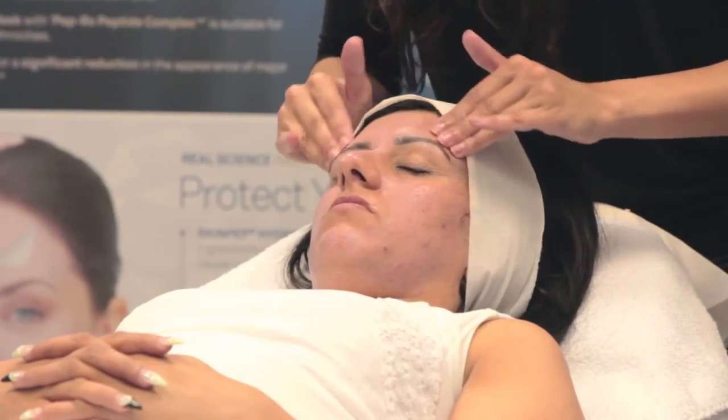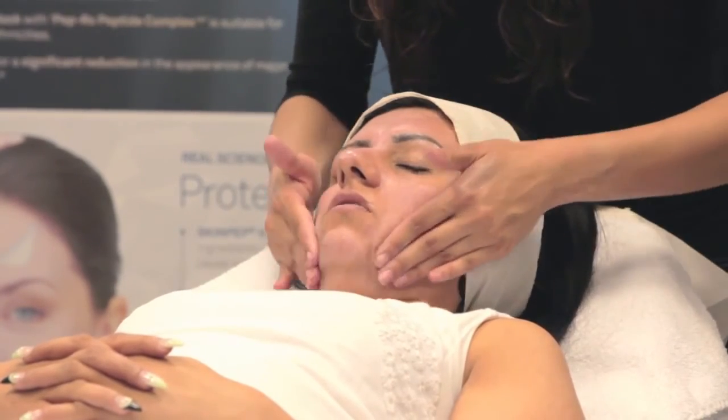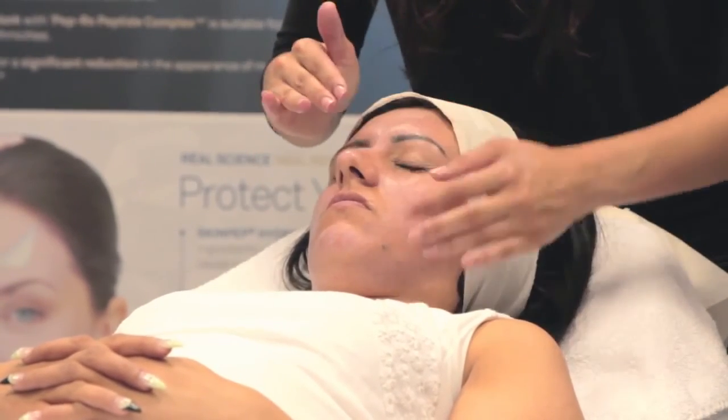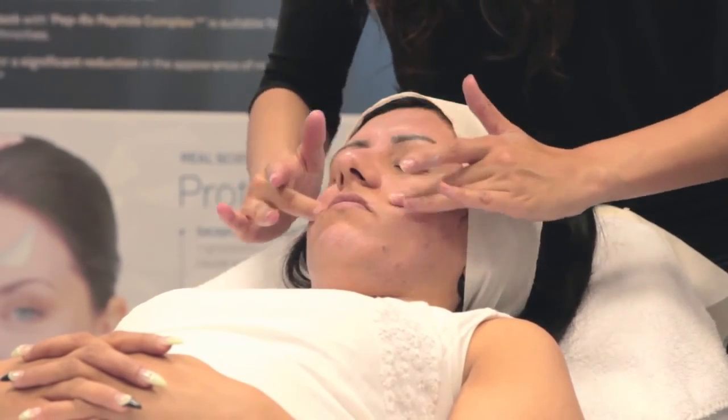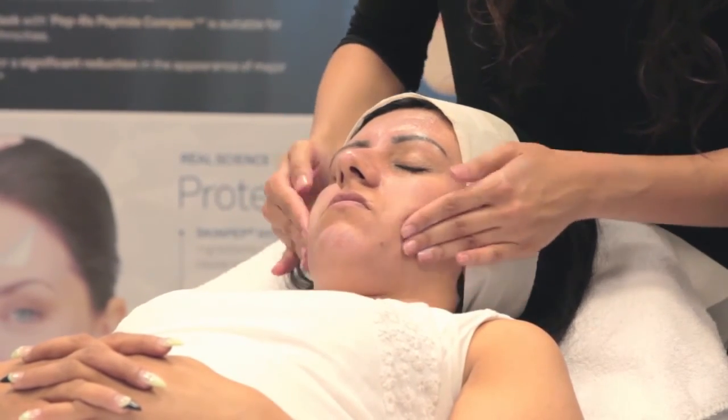SkinPep Hydra Sun Defense SPF 30 Day Cream is designed to be used all year round. To further boost the protecting effect of zinc oxide and titanium dioxide, high concentrations of natural sun-screening agents are included.